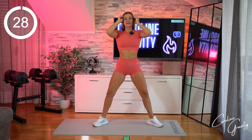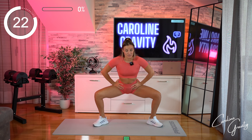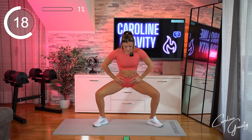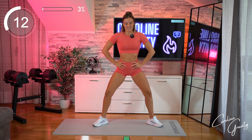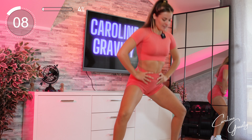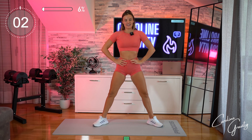Squat, pulse, then come back all the way up. Feel free to add some resistance if you do have some at home, no worries. And back up, 15 seconds left, let's go! Last five, and time!